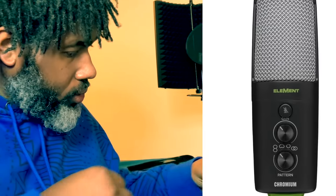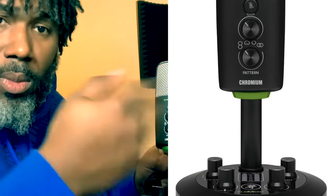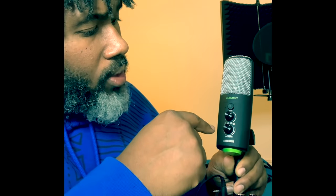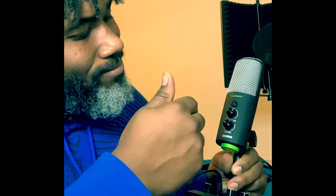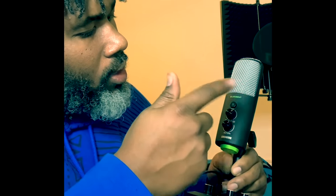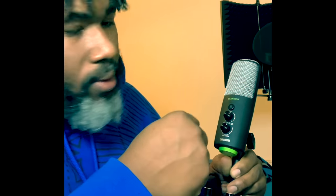You have what they call the bi-directional, which looks like a figure eight right here. That one is mostly for interviews, vocal duets, and different instruments. Then the cardioid pattern is kind of like a half moon, more like a little cloud — that's mostly for your podcast and voiceovers.